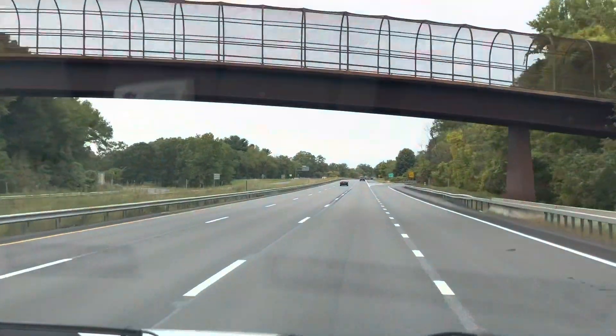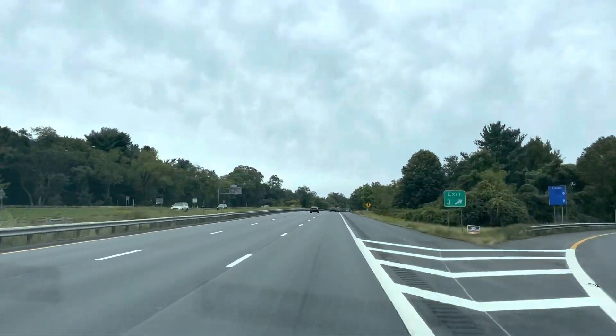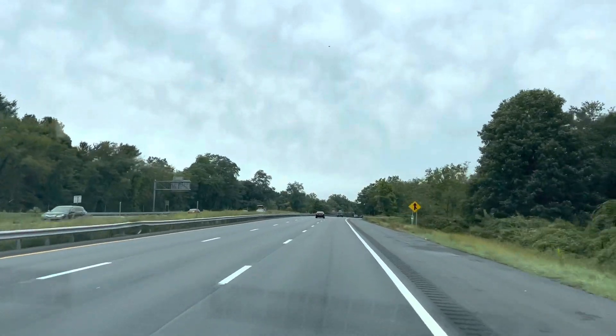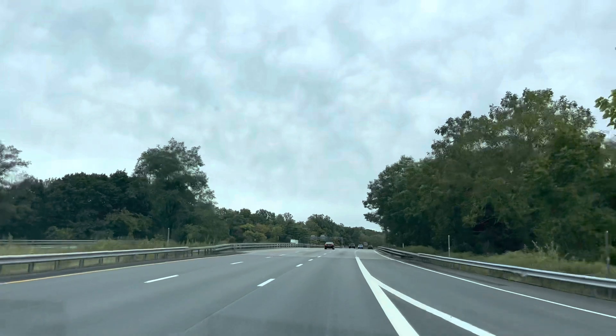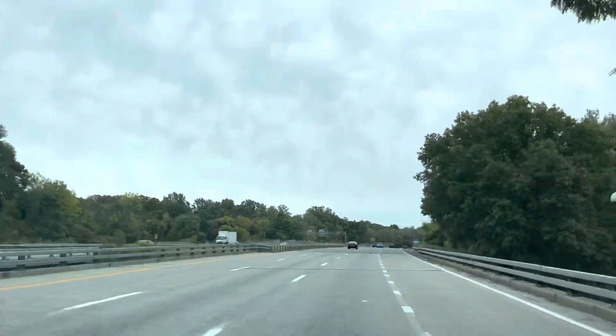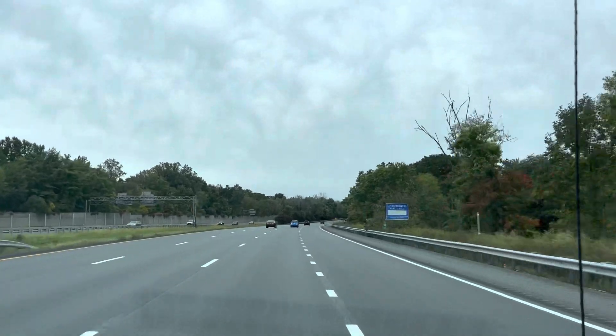We're going to go to another call in Greenwich, Connecticut — about a half hour from us. See what it is. It says no AC, but I can't see that being true. It's 52 degrees today, so it's a little cool for that. But let's see what it is.